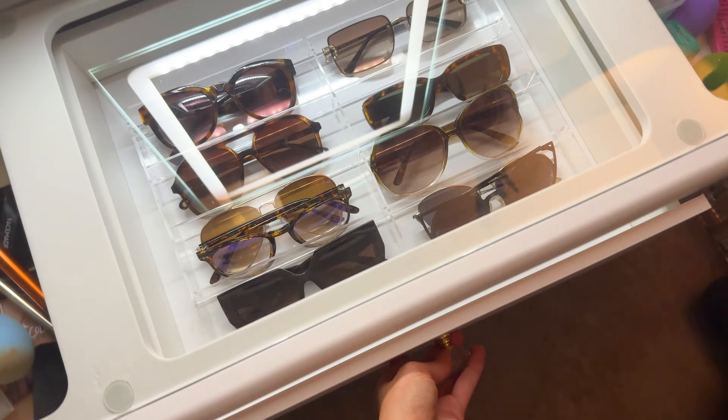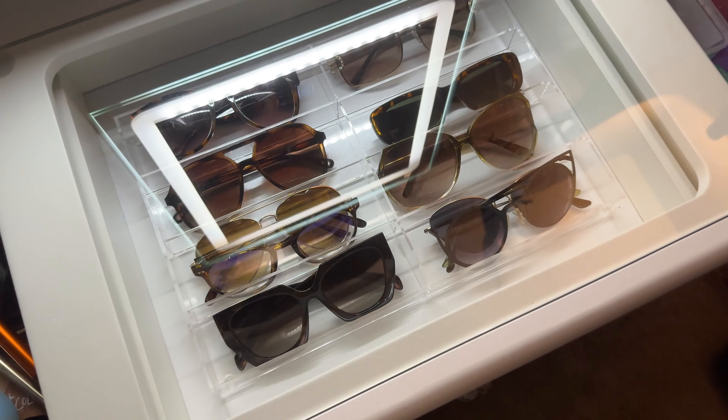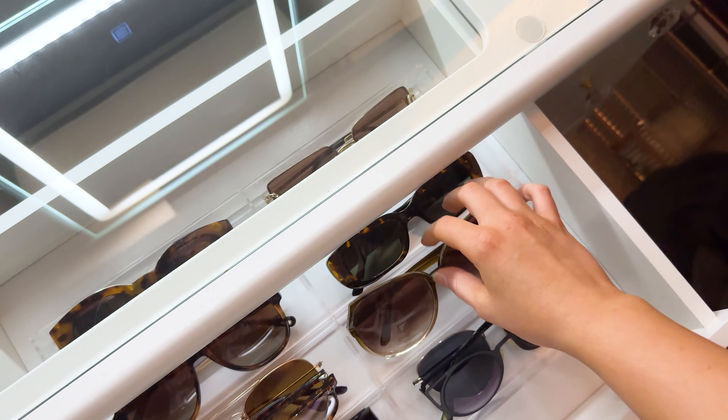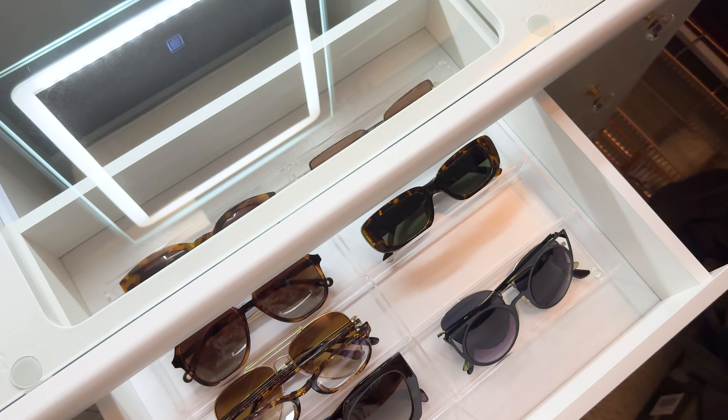I'm very happy and very pleased with the quality of this sunglasses tray. So if you're looking for a great way to organize your sunglasses so you don't lose them anymore, I highly recommend checking out this sunglasses tray from the brand Sup Apollo.